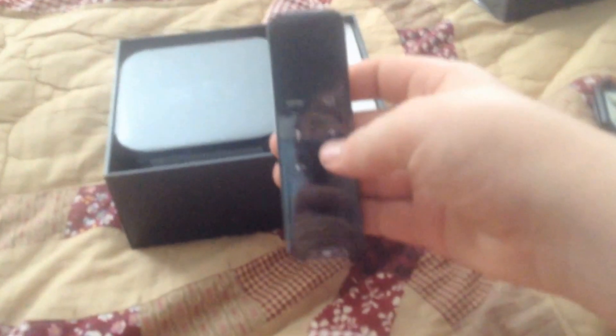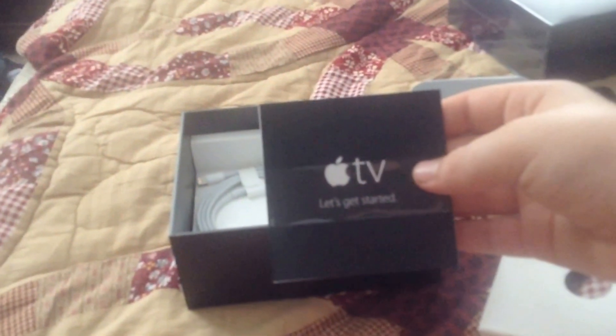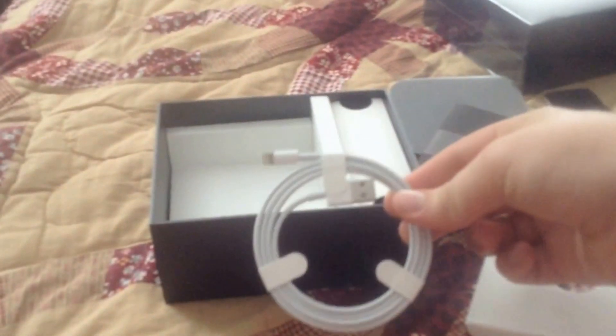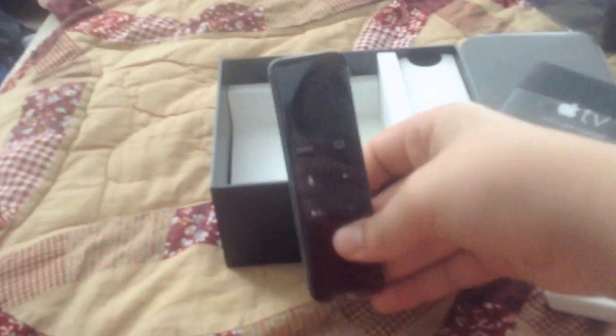That's our new remote. Here's the new Apple TV — wow, that's huge. We'll go ahead and do a review on that later. Right here we have our quick start guide, with some regulatory information. And then we have our lightning cable to charge our remote.